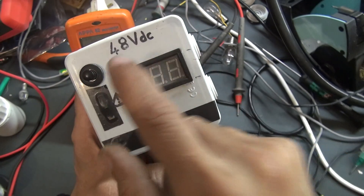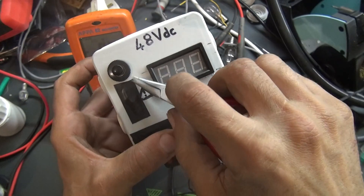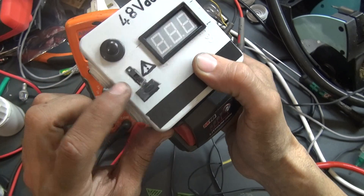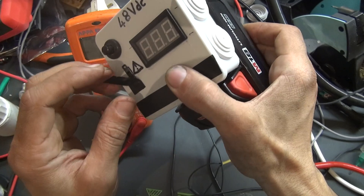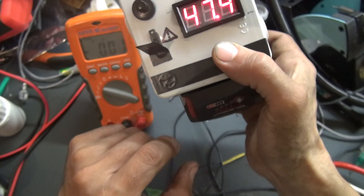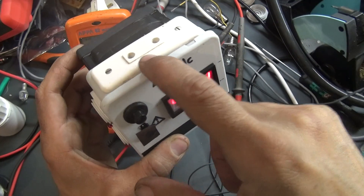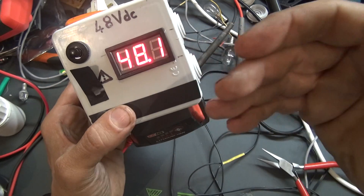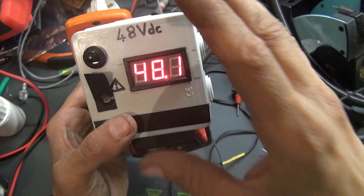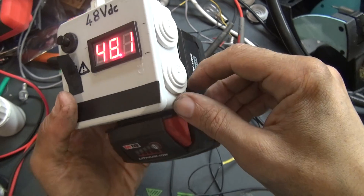If you cannot always keep your finger on the button, you have another solution: there is a permanent switch hidden under this tape. If you cannot put your finger on the button, you just switch this permanent switch to have permanently the 48 volts on the output. This device is very useful — I use it sometimes to help me repair solenoid valves and to check any troubles on site.